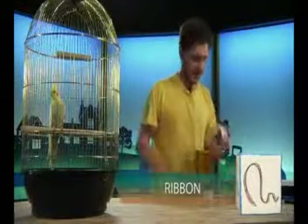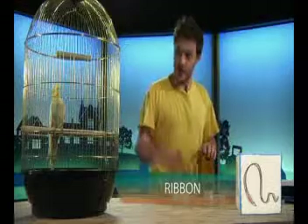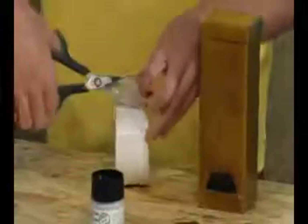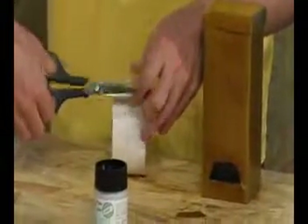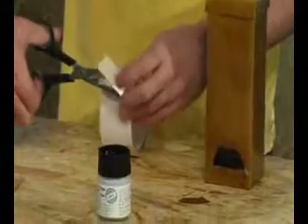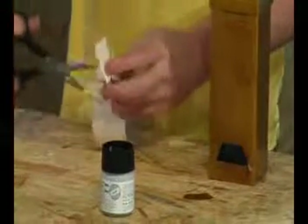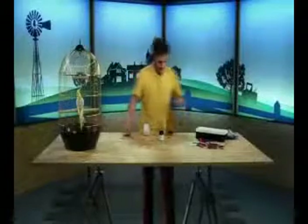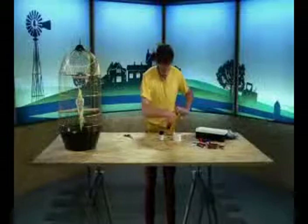Ribbon. Good. Ribbon. Well done, Marley. Do you remember this word? Ribbon. Good. Ribbon. Once more. Ribbon. Good. Well done. So to do this, all we do is take our double-sided tape, and our scissors, and we cut some pieces like this, and we just stick them on our box.